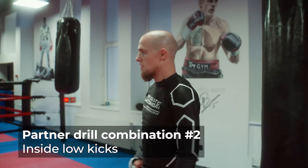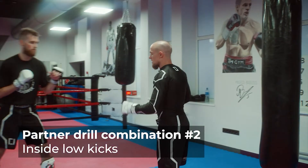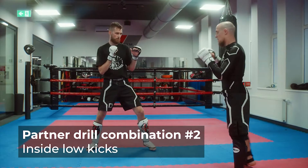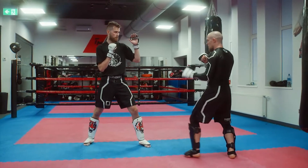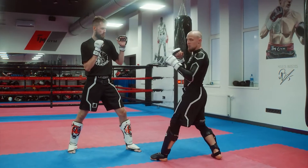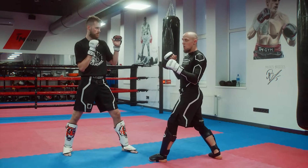The second combination starts with an inside low kick to the thigh. The second time, I do the same thing with a jab, and this time I go for the lower leg. But I don't kick it — I use it more like a sweep.